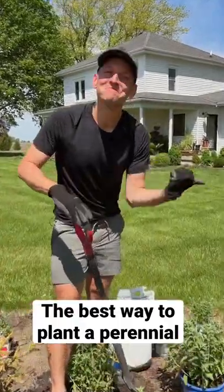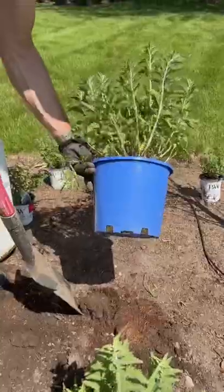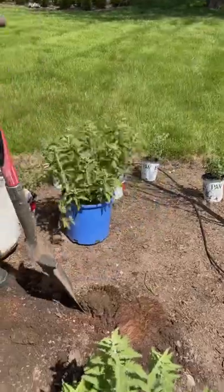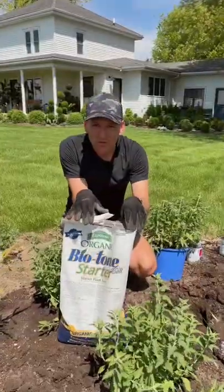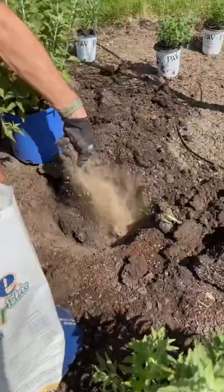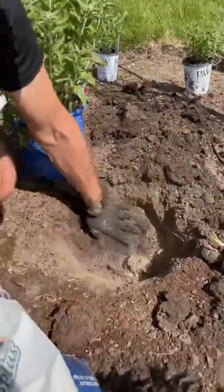Do you want to know the best ways to plant a perennial? Let's go. Dig a hole about two times larger than the size of the container. Add some biotone starter to the hole — this just helps get the roots really excited to start growing.